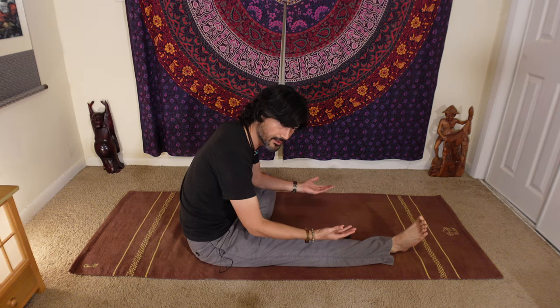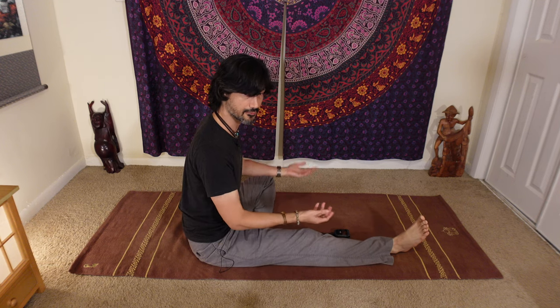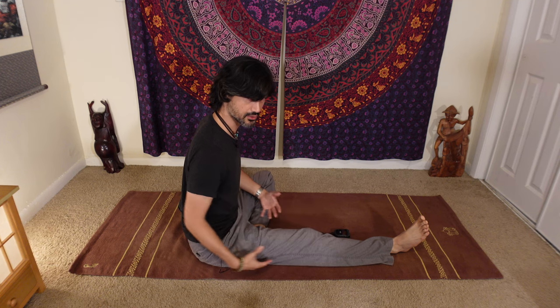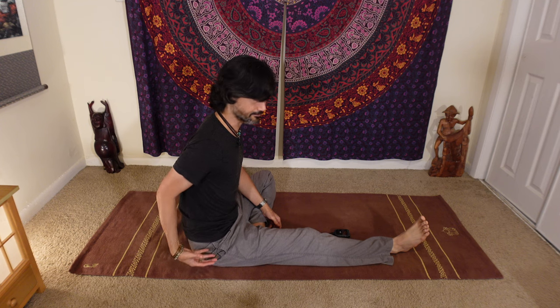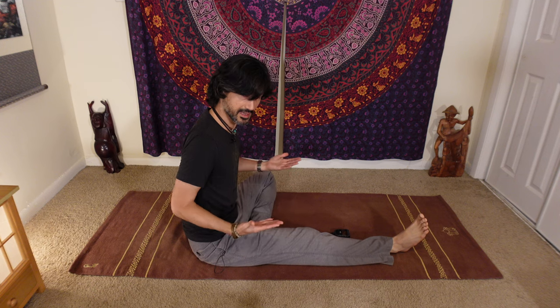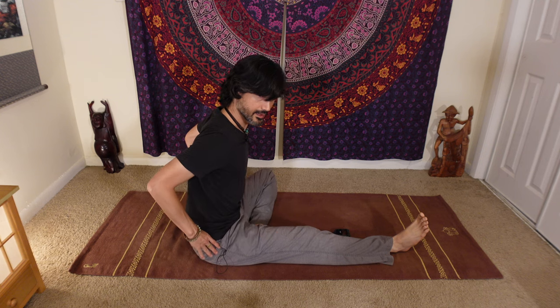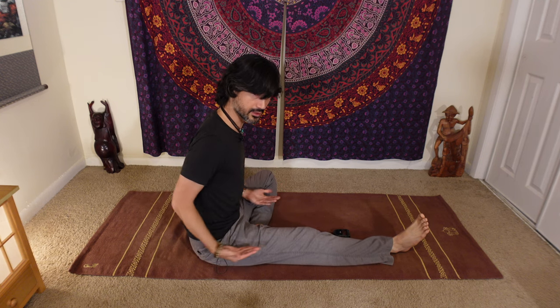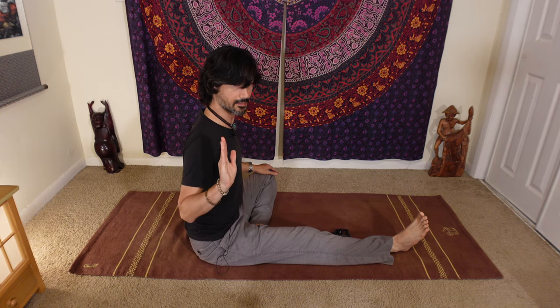The other way to use props is actually to intensify the stretch. I see people in class who look almost vertical because there's just so much tension here. For those people, sitting on something lifts the pelvis. As you lift up, the pelvis tilts forward — if I keep my torso at this angle, it begins to tilt down more and more.